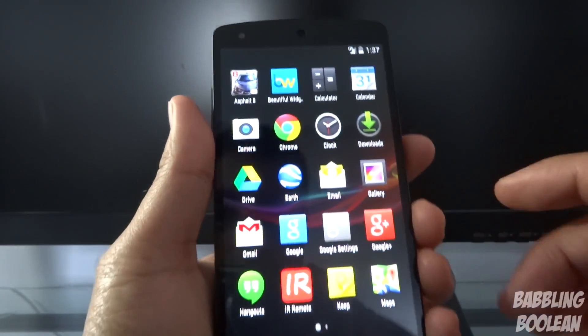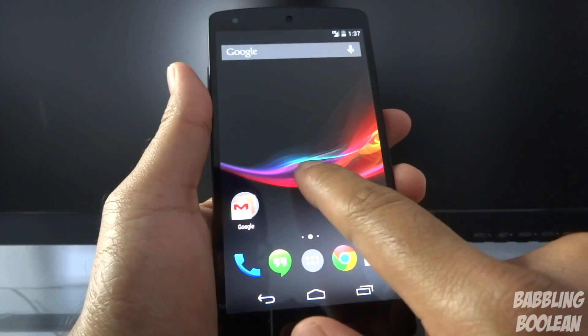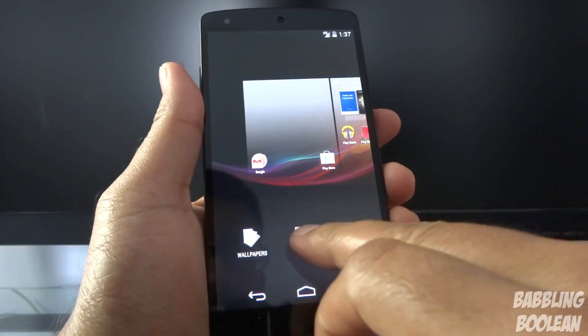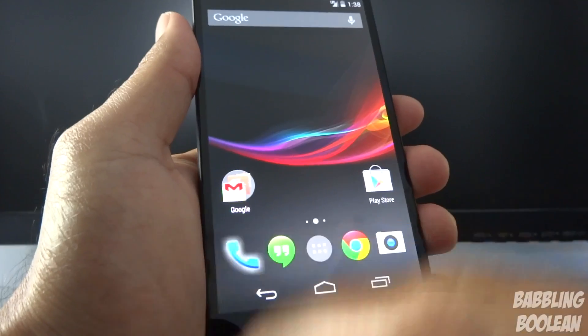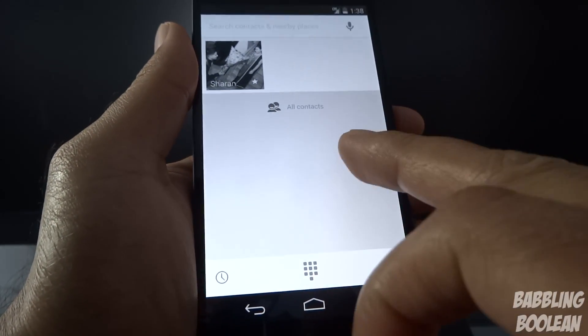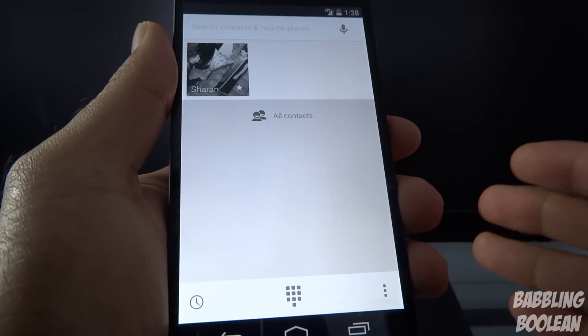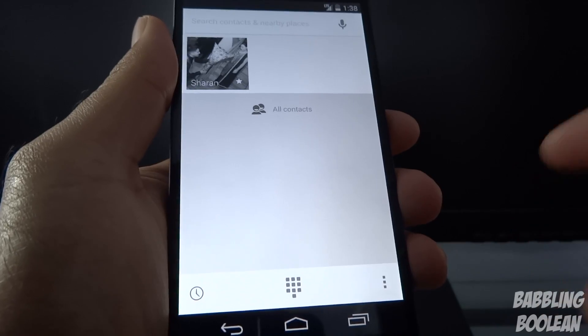They've reverted back to something from Android Gingerbread and older — there are no more widgets shown in the app drawer. You now need to long press and select widgets from the home screen. The default calling app has also changed significantly, showing frequently called numbers, and tapping 'All Contacts' shows your full contact list.